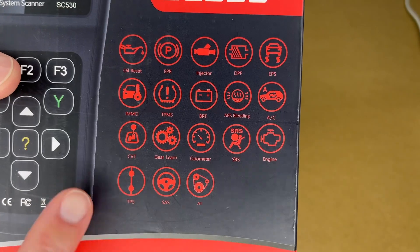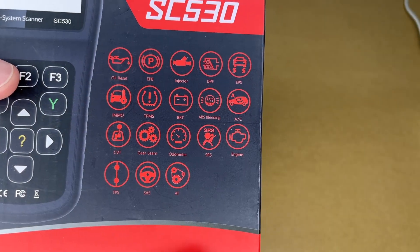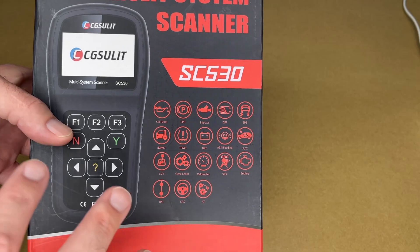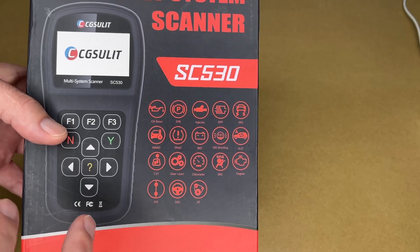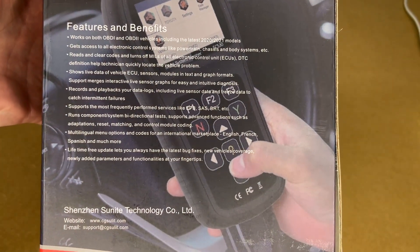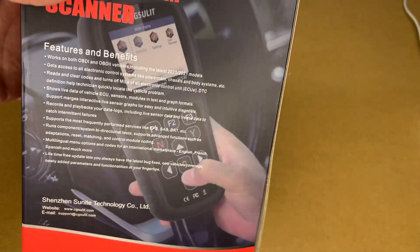This lists some of the different things you can do with it: oil reset, tire pressure monitors, engine codes, steering angle, ABS bleeding. This is an OBD2 scanner, and along with reading codes and such, this is a bi-directional scanner. The functionality you'll get out of this is dependent upon the vehicle you plug it into — some vehicles are going to allow you to manipulate more things than others. On the back we have some benefits and features. You can read and clear codes, record and play back data logs, and this has lifetime free updates so you can connect it to a computer and update it.